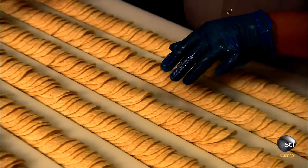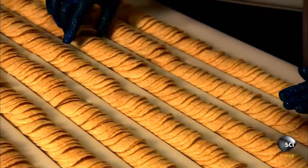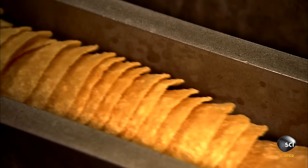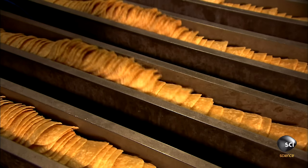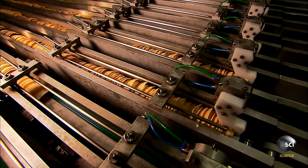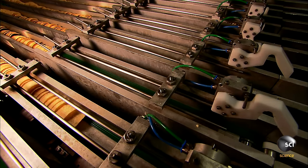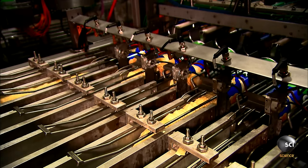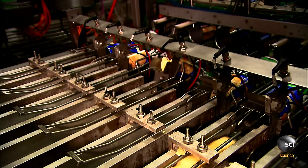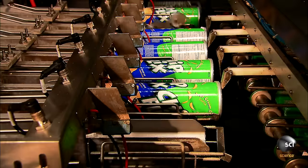A worker inspects the rows of chips. Then it's onto another conveyor that shakes them up to loosen the stacks. They travel over scales to be portioned out for packaging.